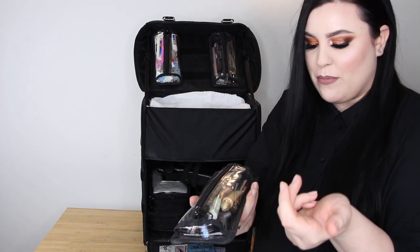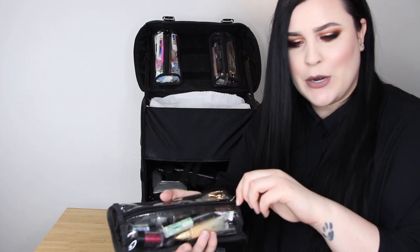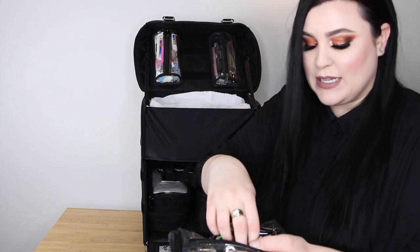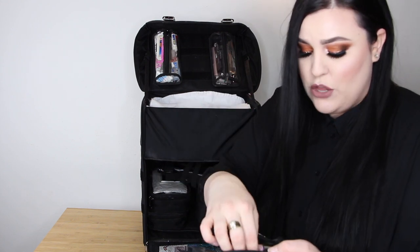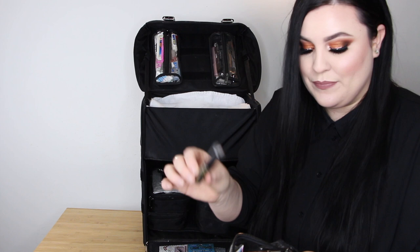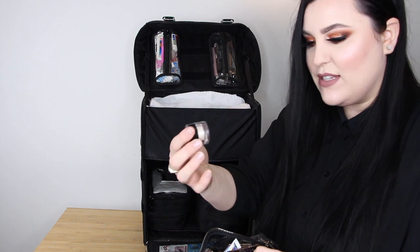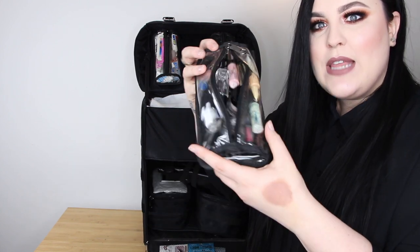In my second cubby I keep all my glitters and some primers. I use glitter a lot — it's a trend that's really current right now. I keep glitter glue in here as well. I really like the Urban Decay Heavy Metal glitter liners — amazing because there's no fallout, and I use the gold one non-stop. I also have some NYX loose glitters, a couple MAC ones, and I love this Inglot pure pigment eyeshadow in 118. I also have some Inglot Durline in case my liner needs a little zhuzh.